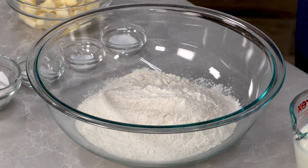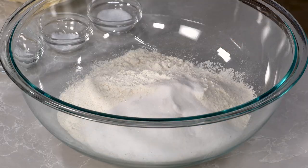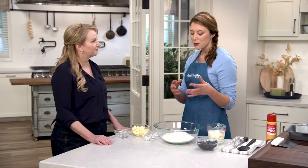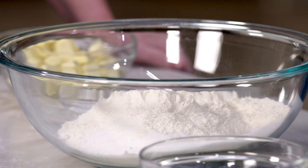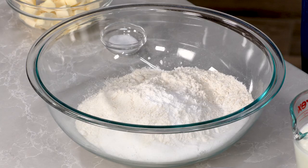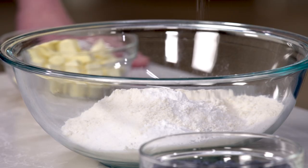Here I have three cups of all-purpose flour, and to that I'm gonna add a half cup of sugar. There was a balance of trying to get these sweet but not too sweet — this is definitely a little bit more sugar than an average biscuit, but not near as much as a muffin. I also have two teaspoons of baking powder, a half teaspoon of baking soda, and one and a quarter teaspoons of salt.